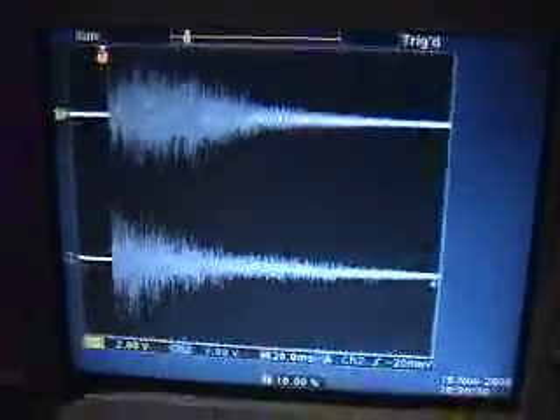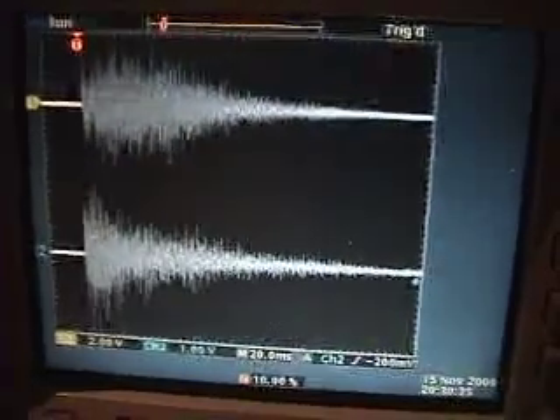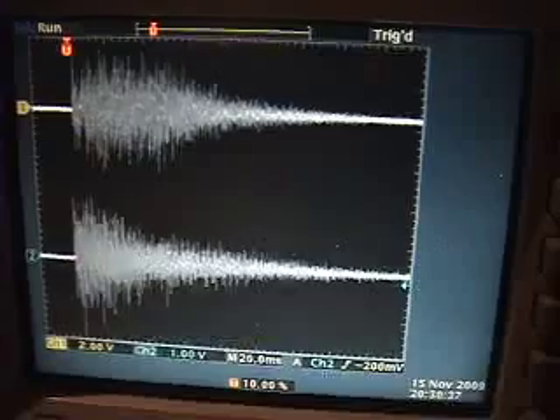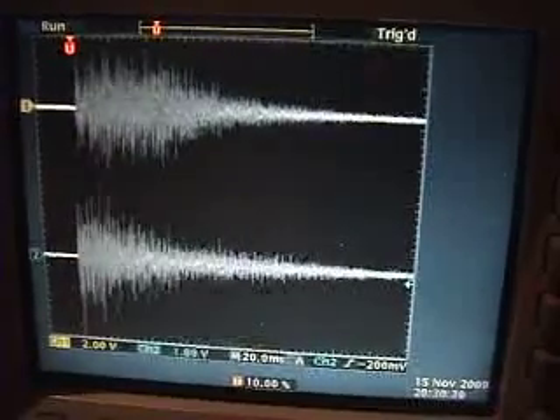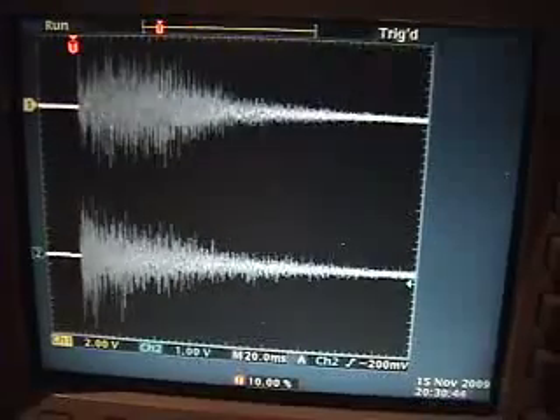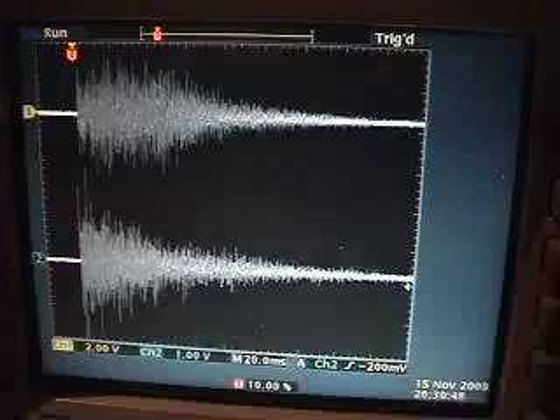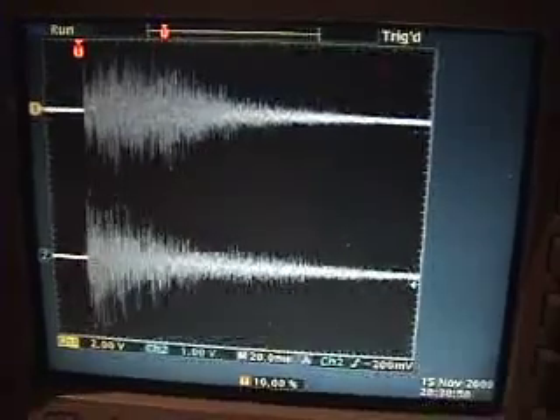The LM1 is triggering, and now it's running. I'm going to show you the samples on the scope. What I have on the top trace is a sample of the DX drum machine, and you can see that every time it's triggered, it's extremely consistent in terms of the actual sample that it plays back. I'm playing a closed hi-hat on both, and what you're hearing is the LM1's hi-hat.